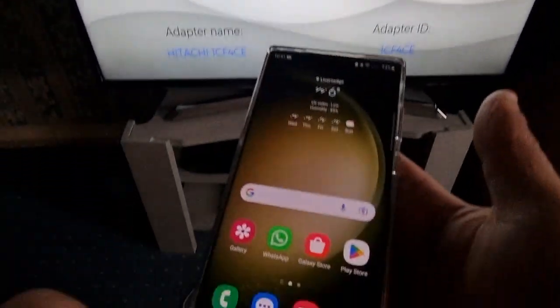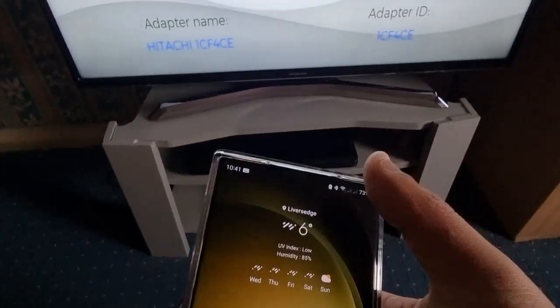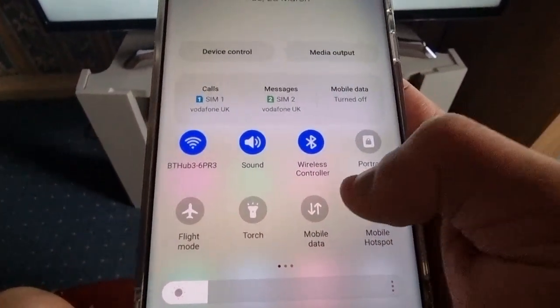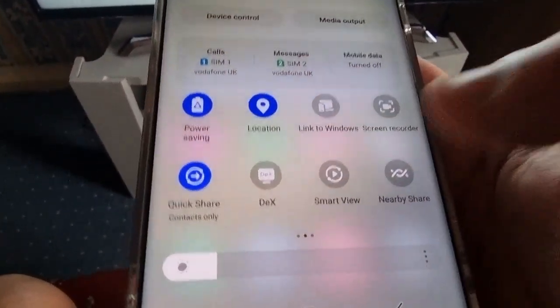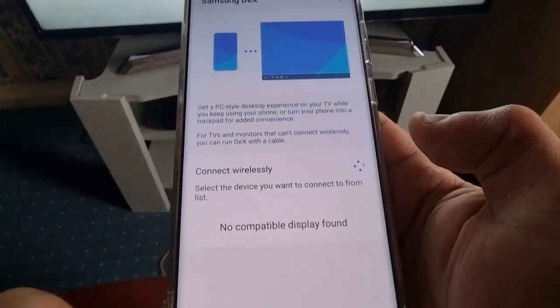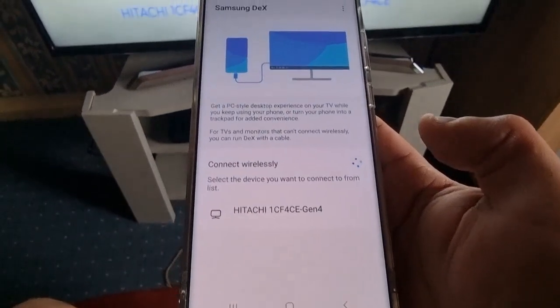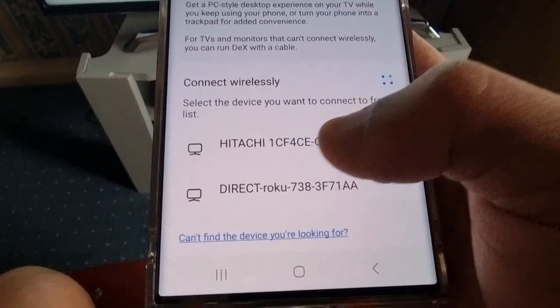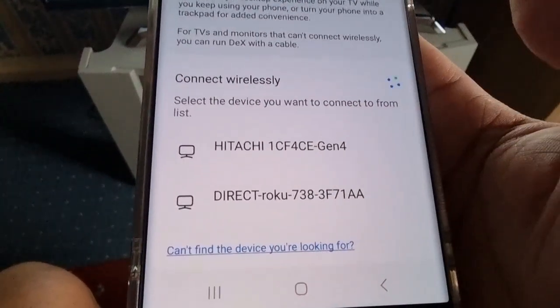Now on your S23 Ultra, pull down the notifications and look for Dex. Swipe across and you should see Dex right there — just press on it. It's going to detect your TV, and as you can see my TV is now showing up.